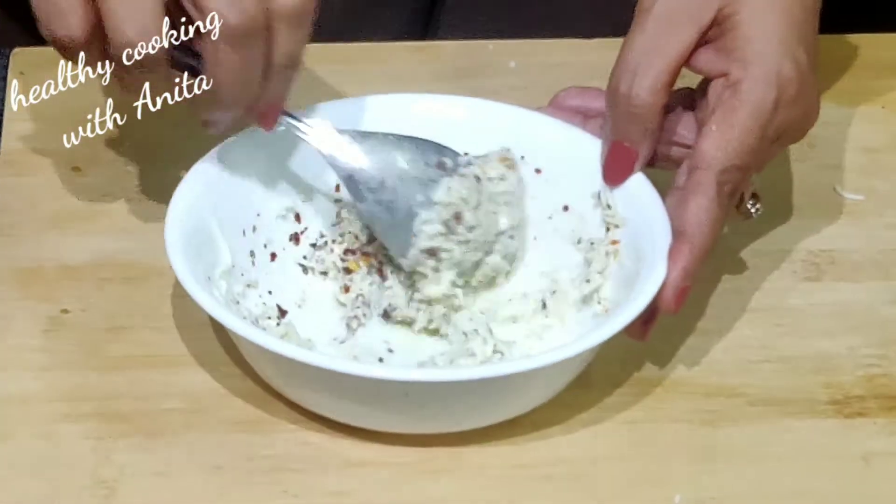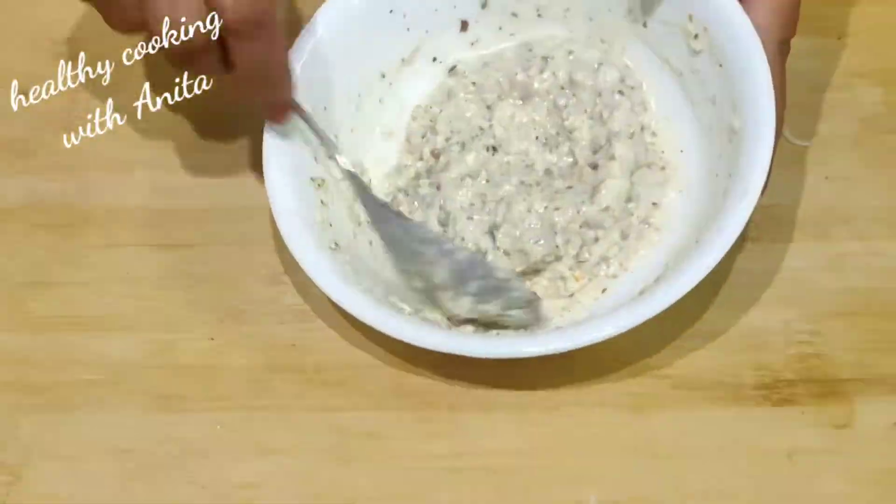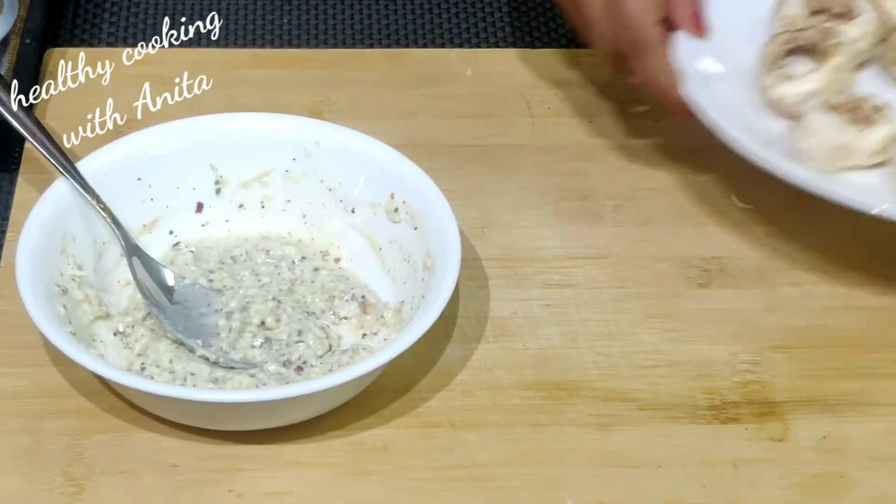You need to mix it well with a little bit of batter until combined.